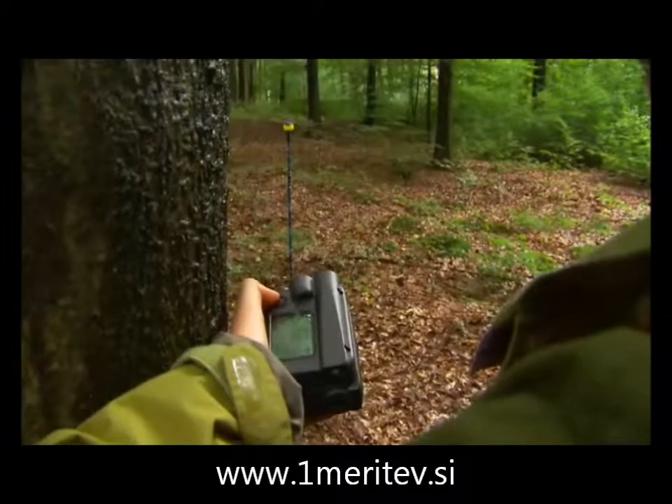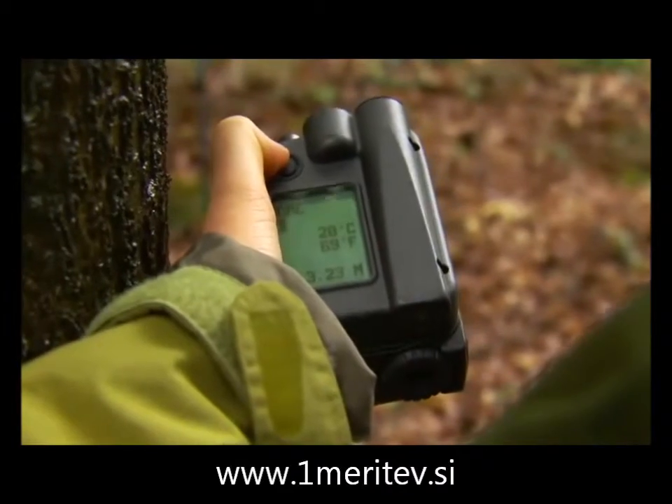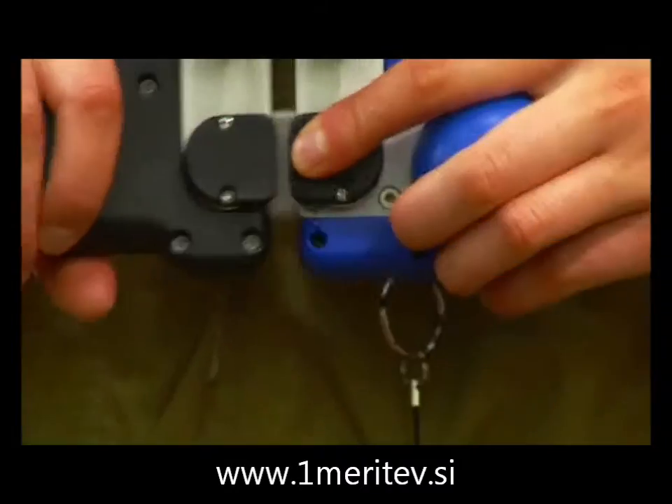Measure the distance to the center. The Digitec Professional Caliper has patented foldable jaws, making it convenient to carry in the forest. The jaws are secured when folded.